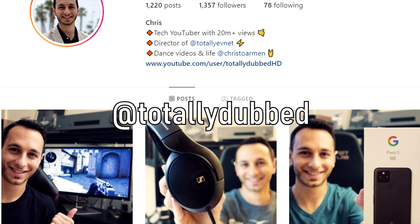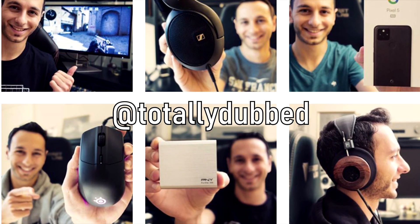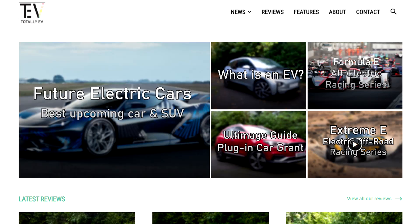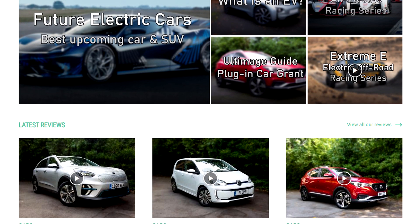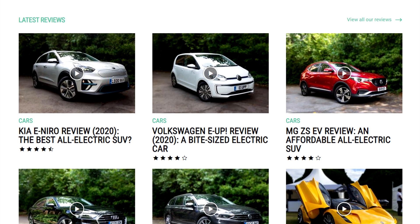Down there you'll also find a link to my Instagram, so I'd very much appreciate a follow if you use that platform. And a shameless plug to TotallyEV — if you're interested in electric or hybrid news or reviews, do check out my website and YouTube channel. Your support would be greatly appreciated.